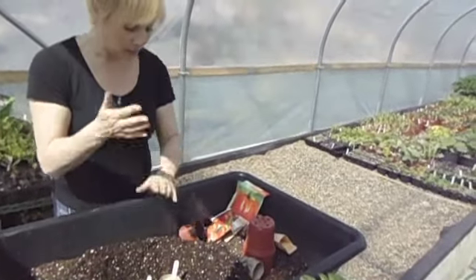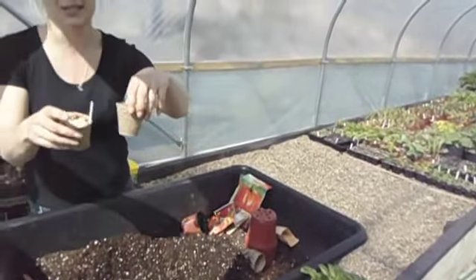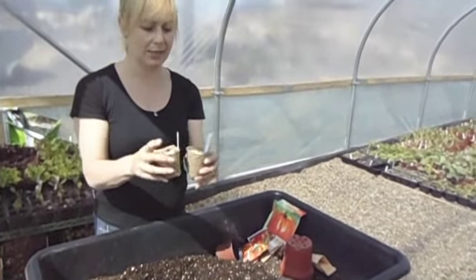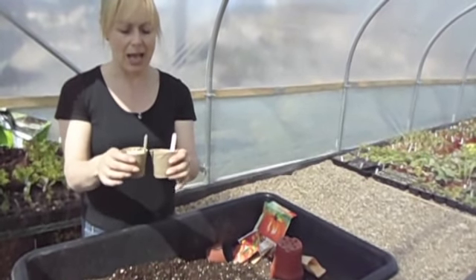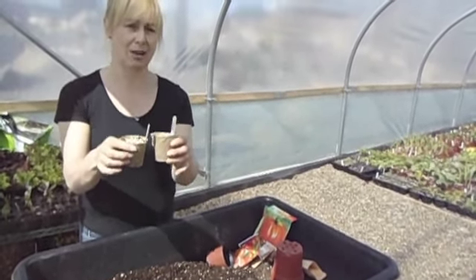Then you need to give it a little bit of water and place them on a sunny windowsill. This time of year you'll be fine on a sunny windowsill, or if you have a tunnel like this, stick them in the tunnel, cover them over at night in a propagator — a little plastic lid — and leave them there. Within a few days you should see the start of your tomatoes.